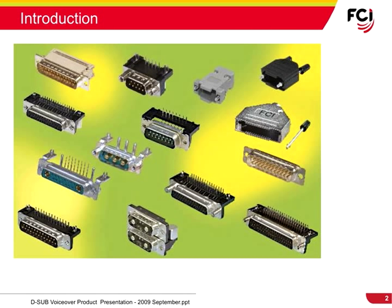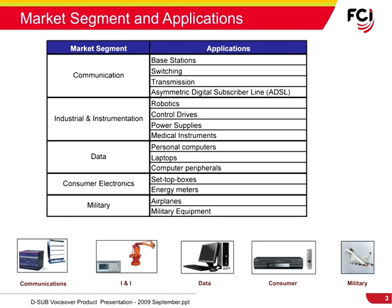Today, FCI is one of the major global manufacturers for D-Sub connectors, offering a full range of products with a large selection of accessory options for any design requirement. The D-Sub connector is still one of the most popular input-output interconnects addressing a wide variety of applications.